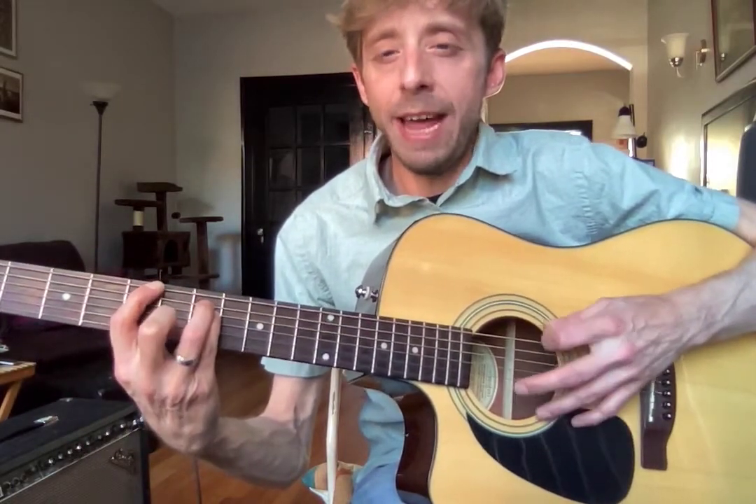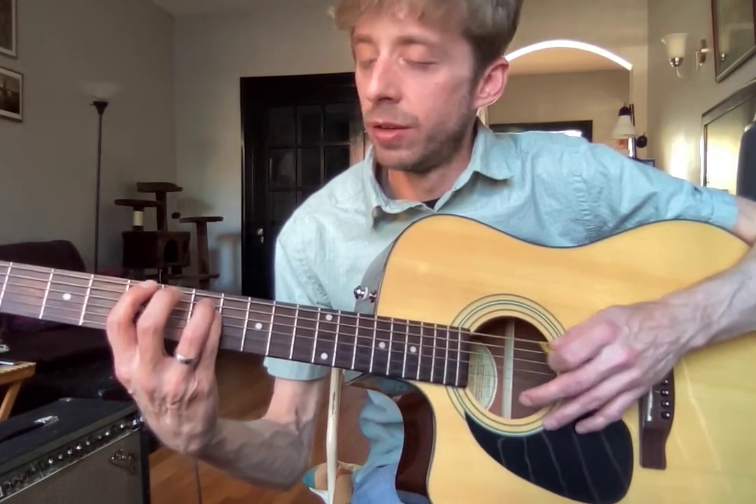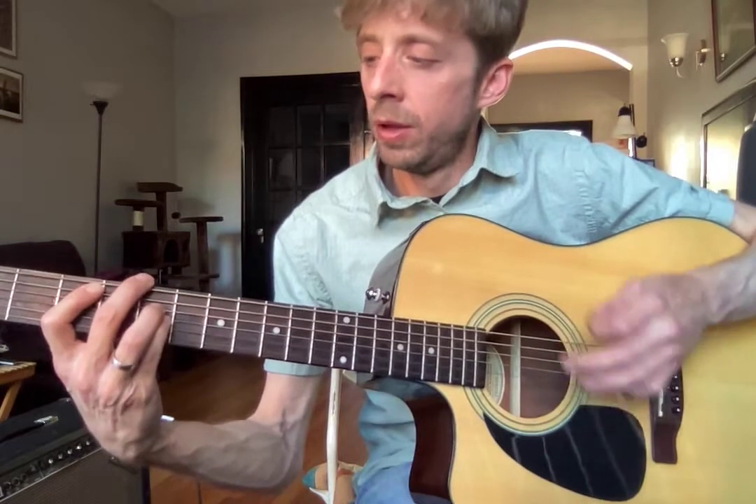The next part is an A power chord, so you're gonna put your pointer on five, then you've got seven on your A string and your D string, and you just ring that out.